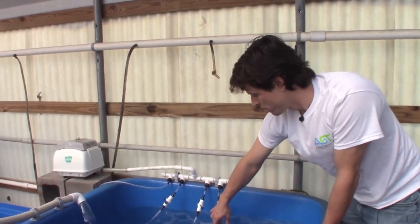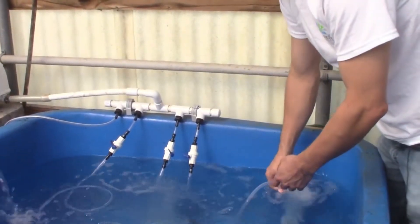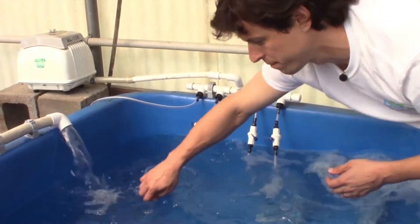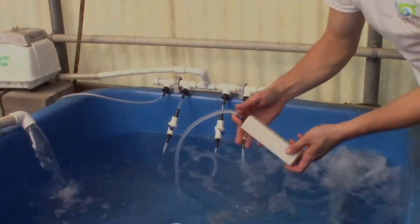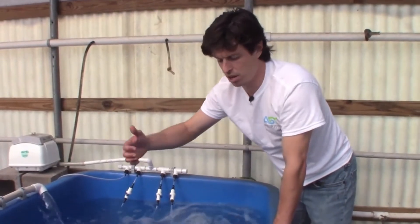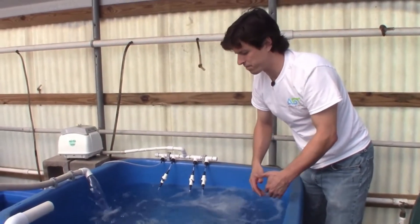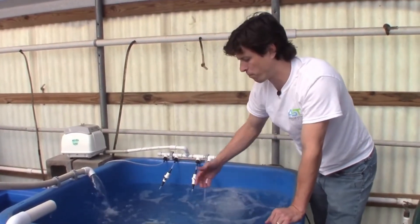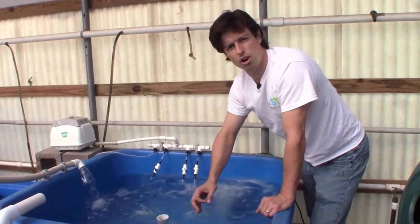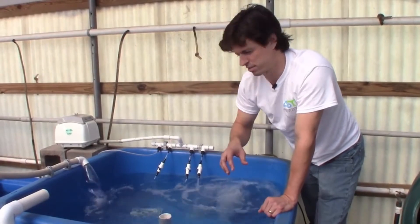We've got three six-inch air stones. Two are running and we haven't turned our third one on, but here's our third right here. We can put some fingerlings in here, or some larger adult fish for grow-out, and basically what we have to figure out now is which fish we want to put in this tank — that's where the fun part is. Charging your biofilter and then getting this water ideal for our fish so that we can have some really healthy plants.